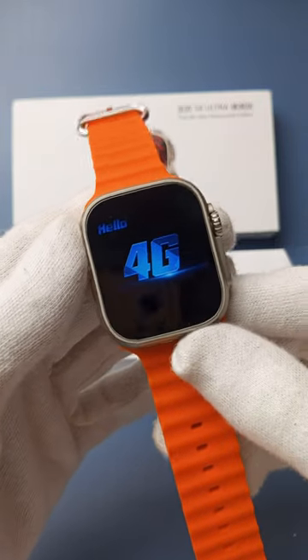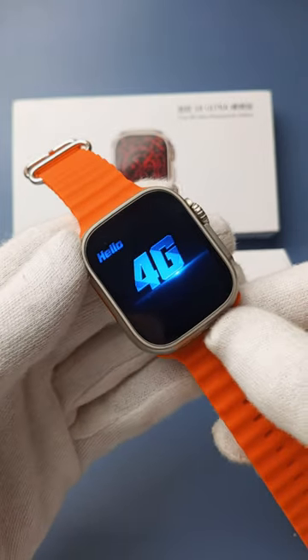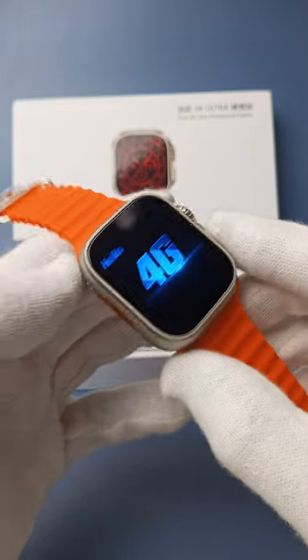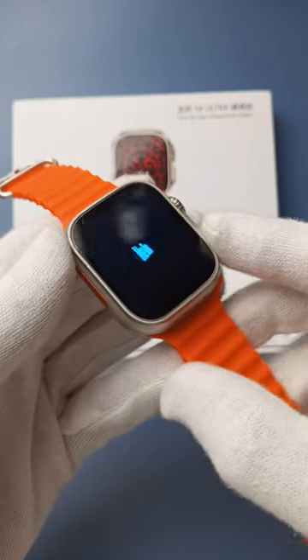You can see my smartwatch is successfully turned on. It will take a little bit of time to properly load all applications. With the help of this process you can easily turn on the S8 Ultra smartwatch.